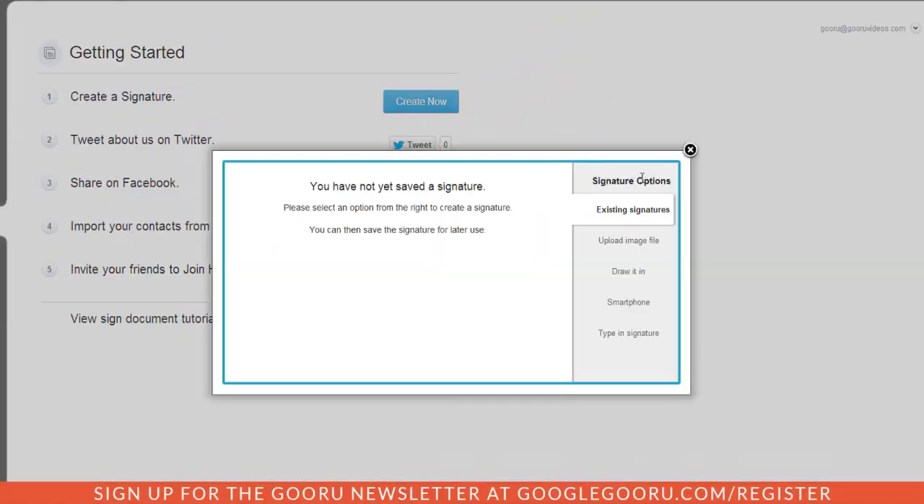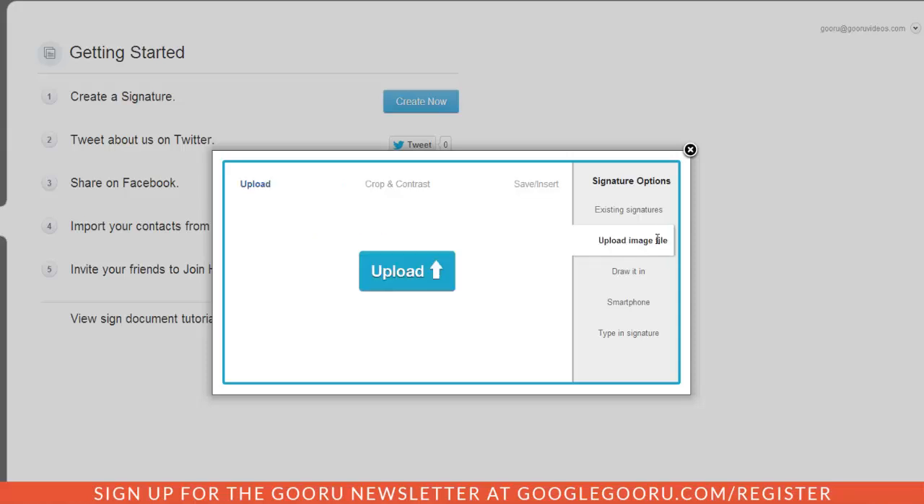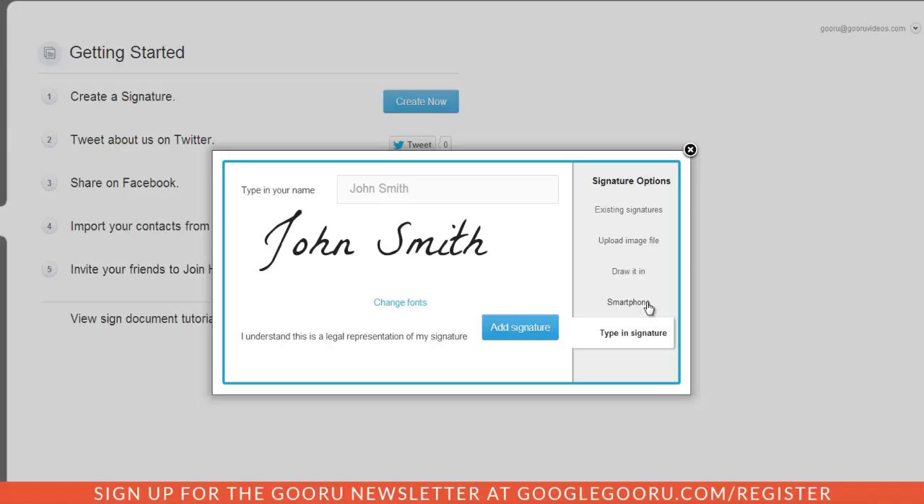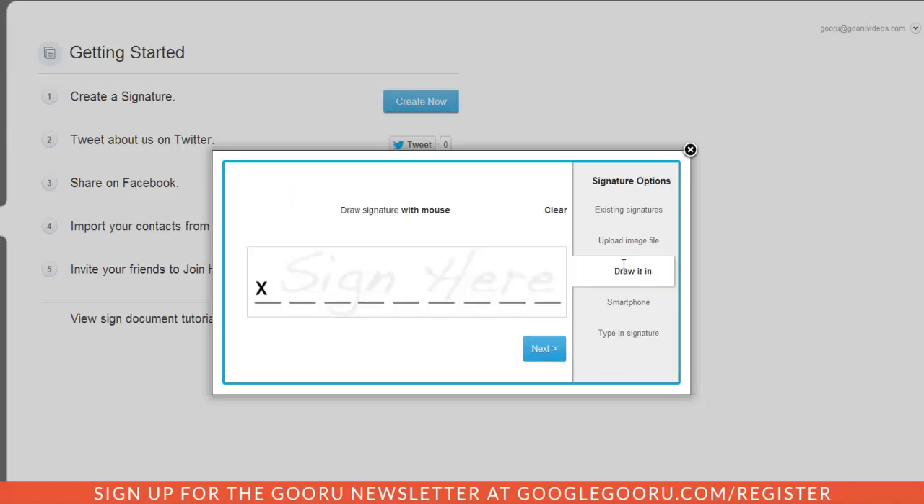There are a number of ways to create a signature. You can upload an image file — for example, a document you've already signed or a photo of your signature. You could also take a photo of your signature and email it from your smartphone. Or you can type in your signature to create a text version, which is still a legal representation. What I'm going to do right now is just draw my signature to show you a simpler way of doing this — just click and start drawing.